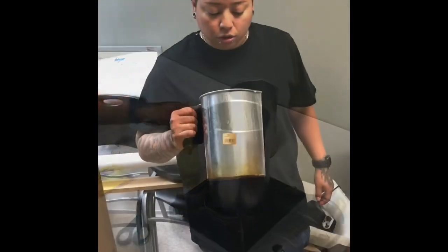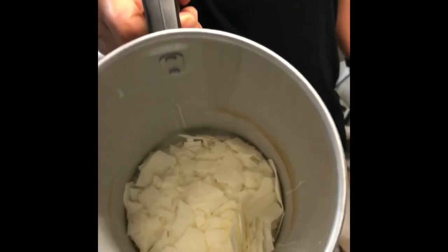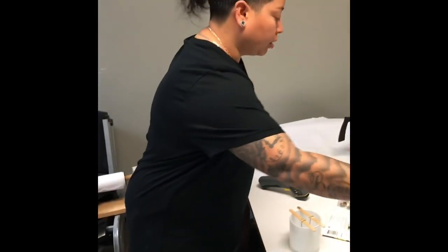It's very important that you have a thermometer to keep track of the melting wax. When you're melting your wax, it's going to look like this. You're going to leave it on the burner, let it burn. You want it to look like this.